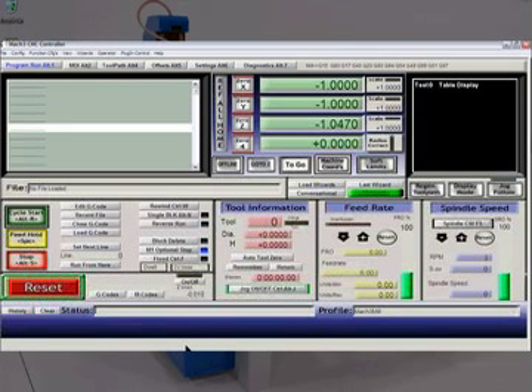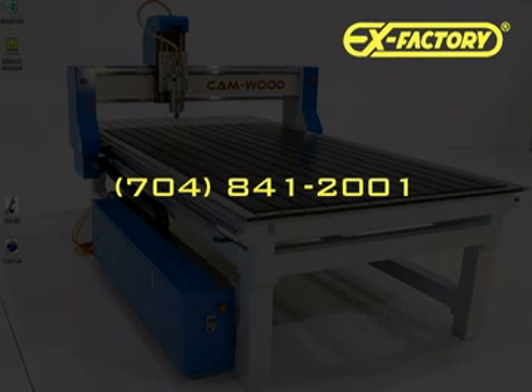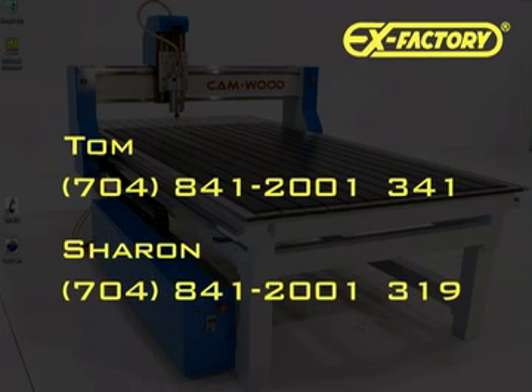It should look very much like you see it displayed here — nothing in the status bar, nothing scrolled by. If that's happened, you have successfully powered up the machine. Congratulations, go watch the next video. If that hasn't happened, or if anywhere in this process you want technical support, please feel free to call us at X-Factory. Our main number is area code 704-841-2001. This is Tom and my extension is 341. If you can't get me, you can try my assistant Sharon — she's at extension 319. One of the two of us can certainly direct you to someone that can help.